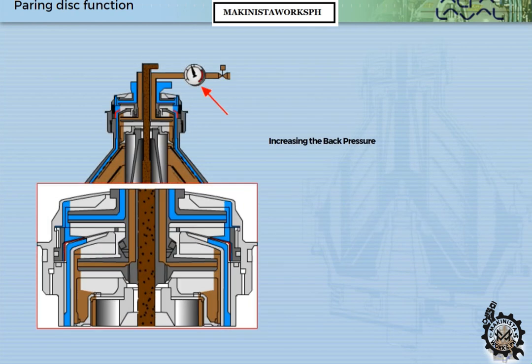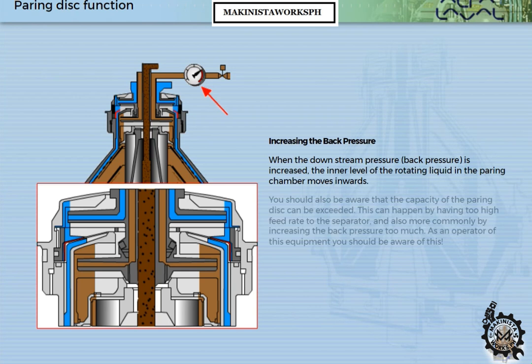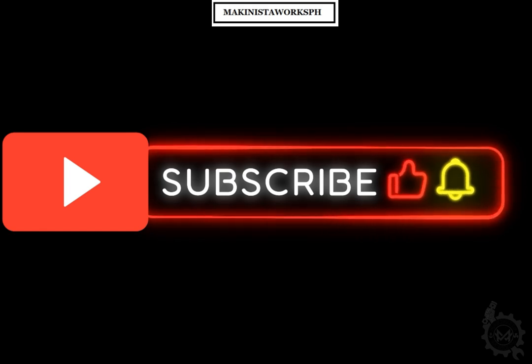When the downstream back pressure is increased, the inner level of the rotating liquid in the powering chamber moves inwards. You should also be aware that the capacity of the powering disc can be exceeded. This can happen by having too high a feed rate to the separator, and also, more commonly, by increasing the back pressure too much. As an operator of this equipment, you should be aware of this.